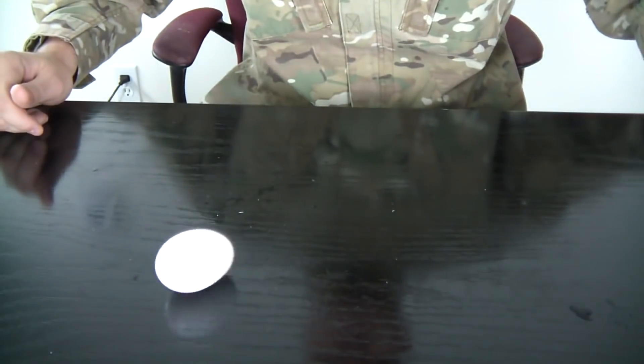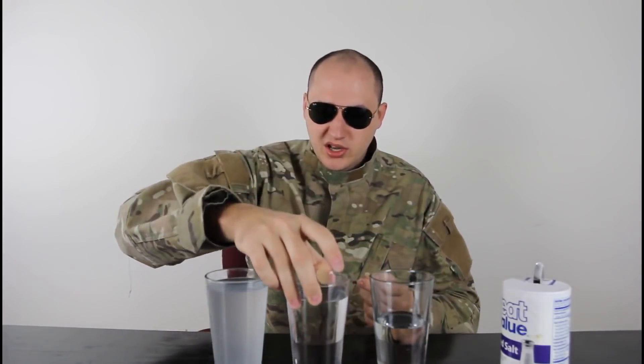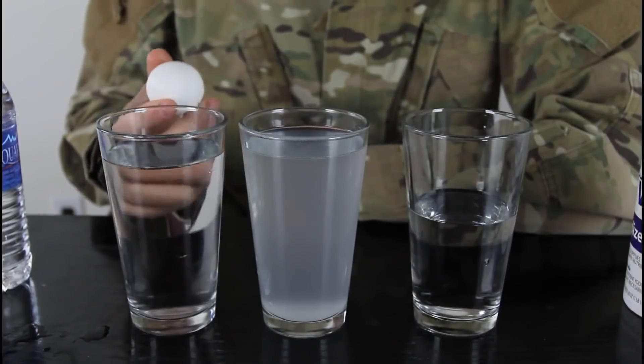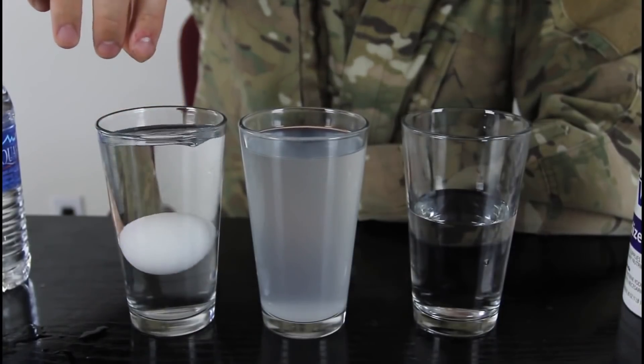For this experiment we're gonna need three glasses of water: one regular water, one with a lot of salt, and a third that is only half full with extra water on the side. We need three eggs and a spoon. This is a water density experiment. We drop an egg in the regular water and you see it sinks — just like any normal egg would.